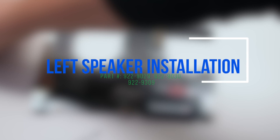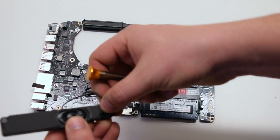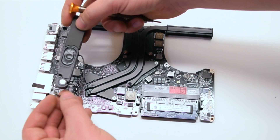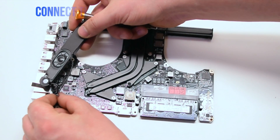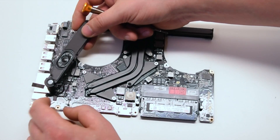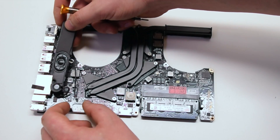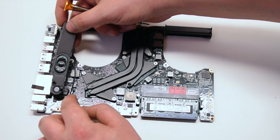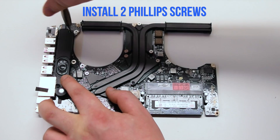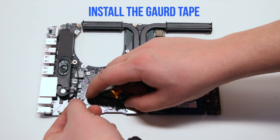Left speaker installation. Insert the microphone into the speaker. Reconnect the speaker and microphone to the logic board. Connect the DCN power board first, then secure the two Phillips head speaker screws. Reattach the guard tape.